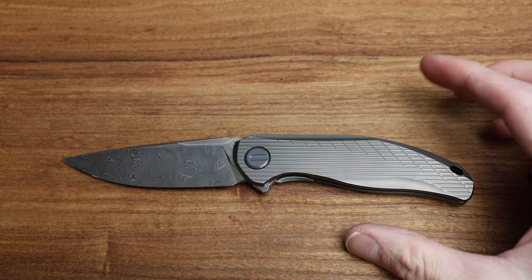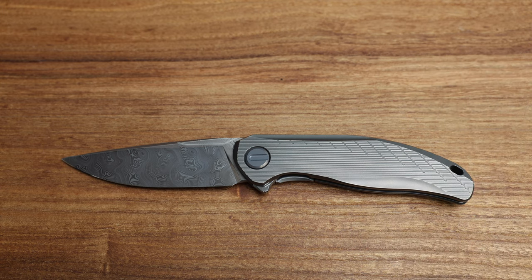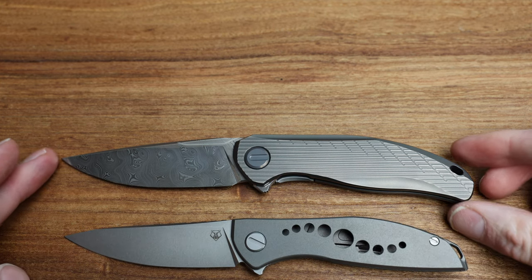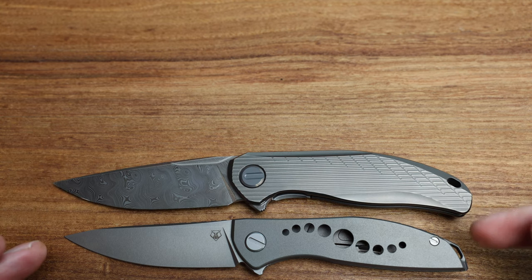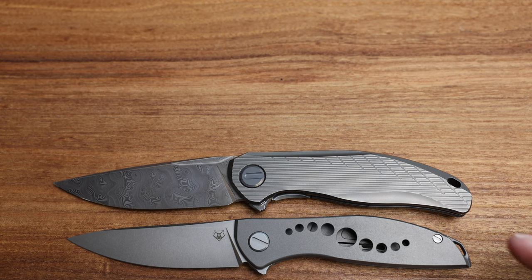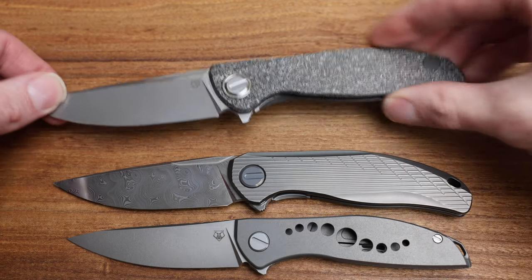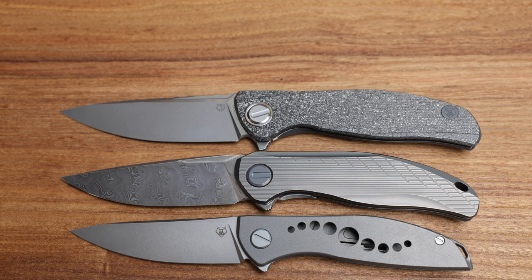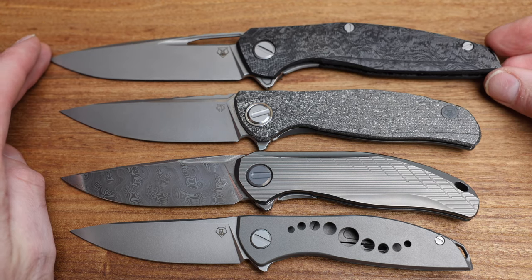How does that look in the Shirogorov range? Let's do a comparative. We've got our Neon Zero — your standard beautiful Neon Zero is going to be your small end. Neon Zero, Neon NL, they're all kind of the same size, with a slight variance between NL and Zero, believe it or not. We go into the Stellar, which is the standard production size, and then from there we'd go into the F95. Just for size comparison, let's use another custom division knife — the Magnetic. That's your full-size 95mm blade, and then from there we go into the 111.